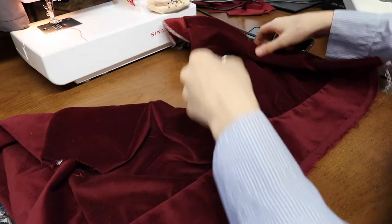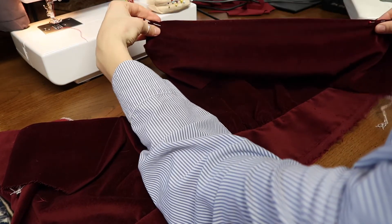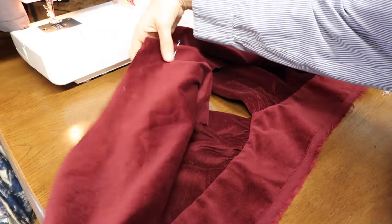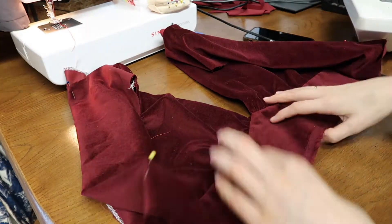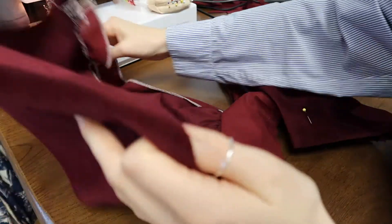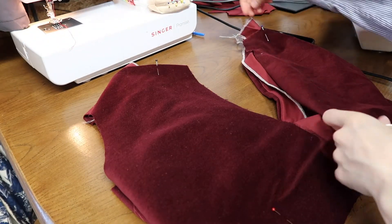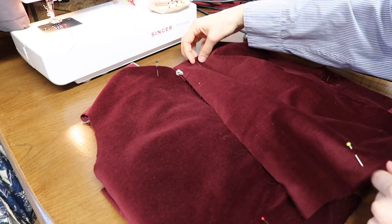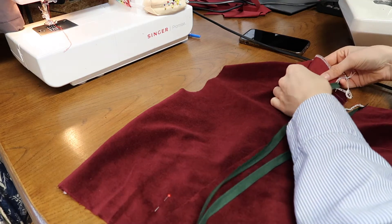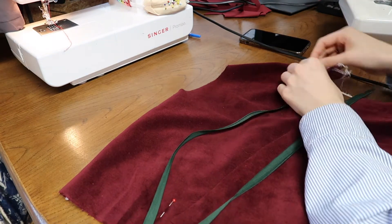Once I was happy with that I tried the top on. I'd given myself a little extra fabric at the back, so I held the top section of the two back pieces together and pinned where they met, then did the same at the bottom. I drew a line from the top pin to the bottom pin on each side to get the right seam line. I then pinned my zipper in place — I used an invisible zipper and only had a dark green one, which felt a little gutting, but it would have to do.